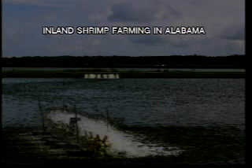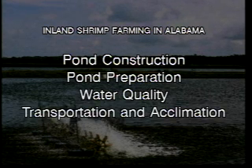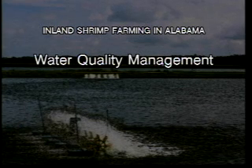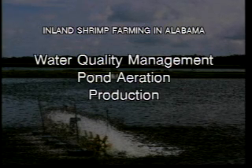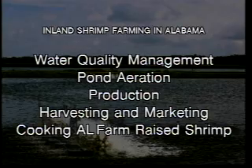In this video, we're going to briefly go over pond construction, pond preparation, water quality, transportation and acclimation of post larvae, stocking, nutrition and feeding, water quality management and aeration, production, harvesting, marketing, and even cooking the shrimp. Hopefully this video will be informative and is intended to be only an introduction to inland shrimp farming. If you're interested in getting into the production of inland shrimp farming, we encourage you to consult with your Extension Aquaculture Specialist and current shrimp producers.